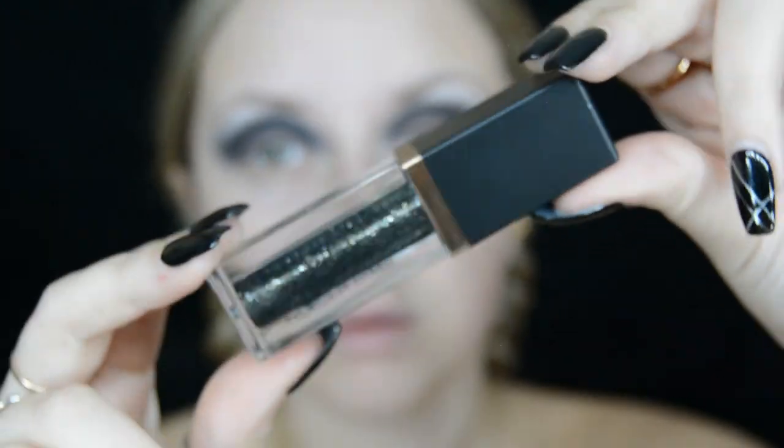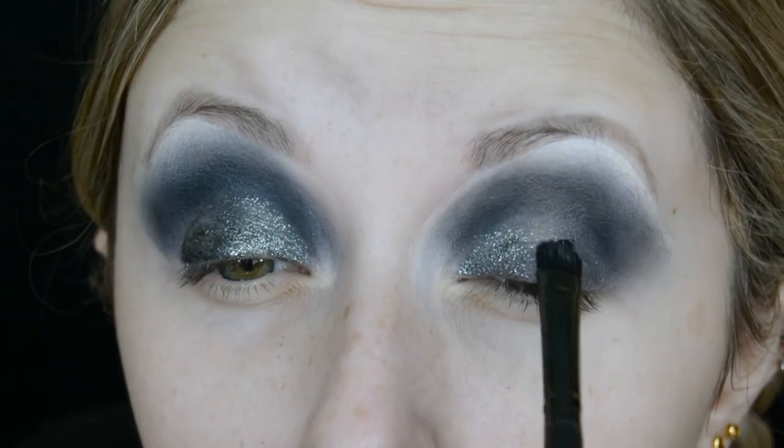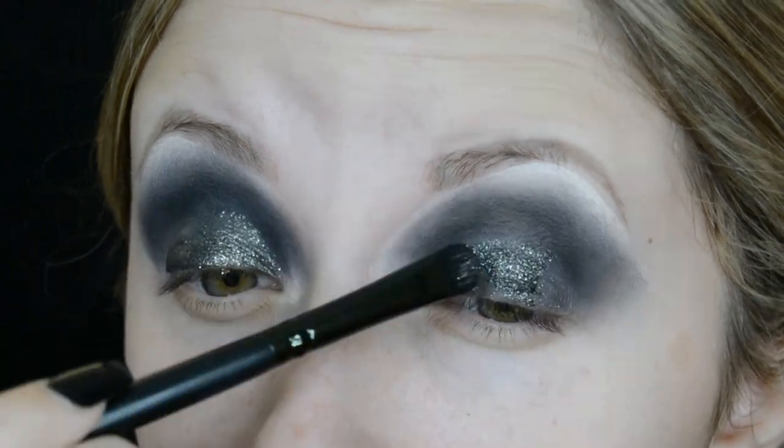I tidy up the edges with a makeup wipe and then I go into the Profusion Cosmetics Sparkling Eye Topper in the shade Sizzle and start to place this over the lid.